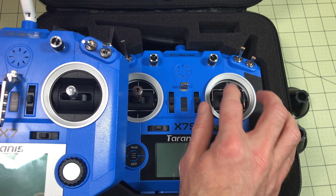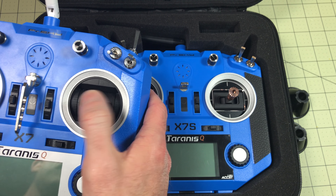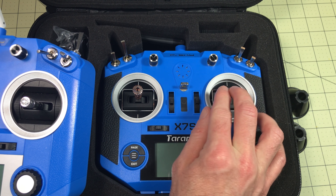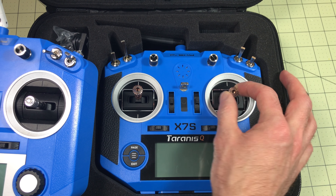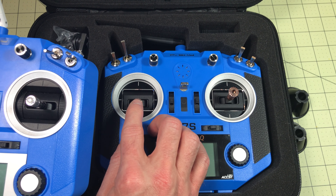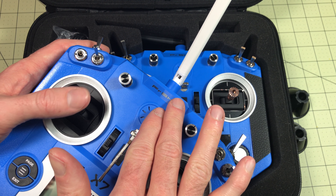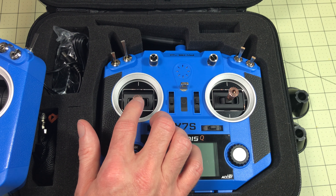I have the stock gimbals in the old one and these Hall Effect gimbals in the QX7S — and those are smooth. I've never used Hall Effect gimbals before. The stock stick feels fine, a little rough since I've taken out the notches, but smooth enough. The Hall Effect gimbal feels really nice though. With the notches on the Hall Effect side, I don't feel the grit I'd normally feel pressing against the back of the gimbal — it's really noticeably smoother.